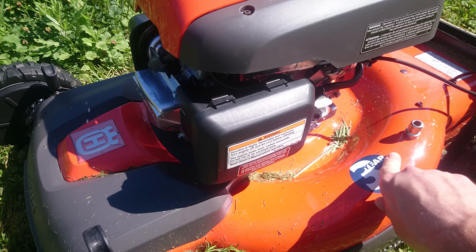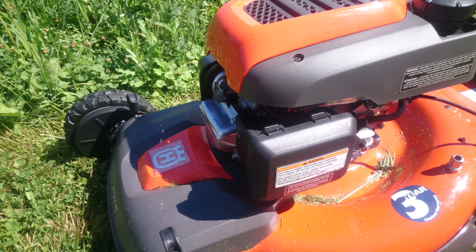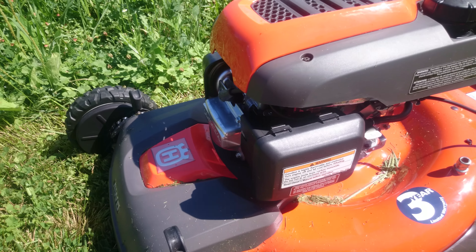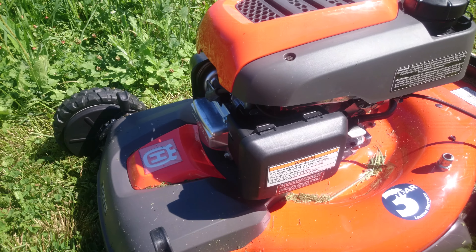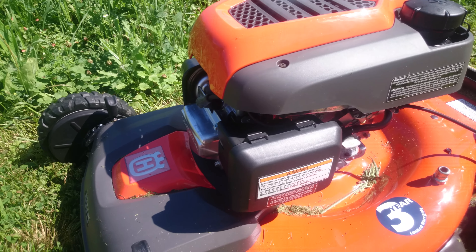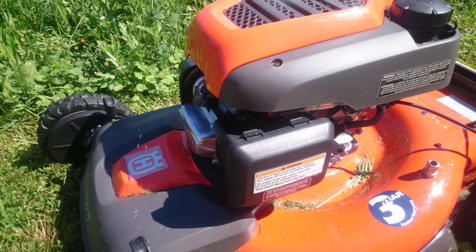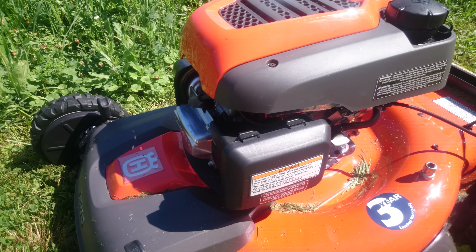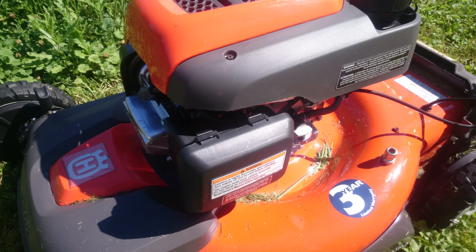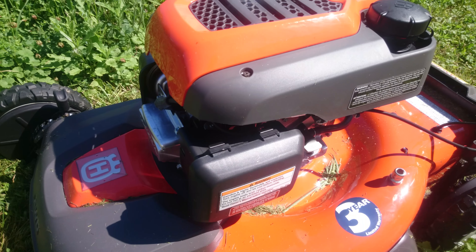We've had this lawnmower about 4 days. I read a lot of reviews saying it doesn't start or stalls out after a few months or even a year — I can't comment on that yet. Day 1 it did putter on us, but we realized the fuel was low. We put gas in it and it's been running like a champ — one pull start every time, even after sitting for 3 days.